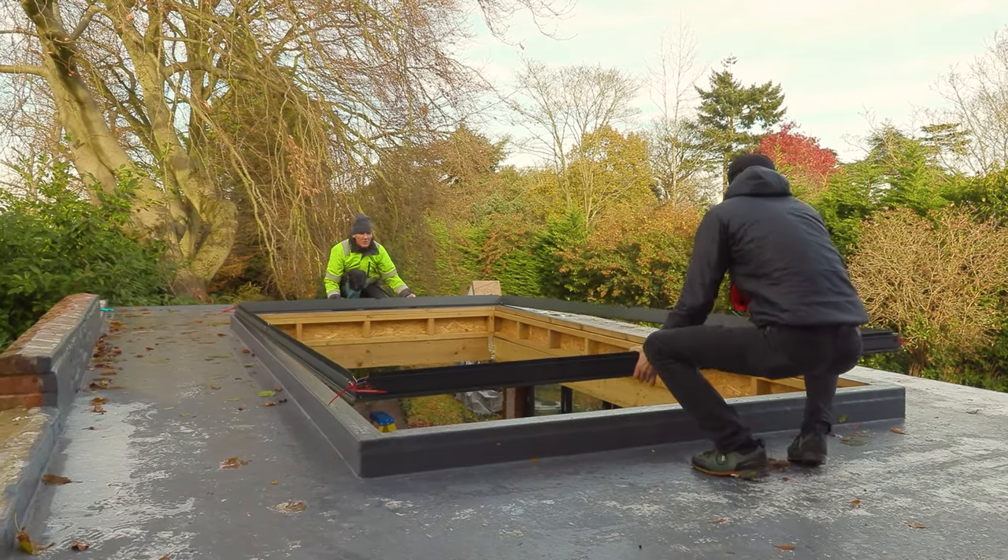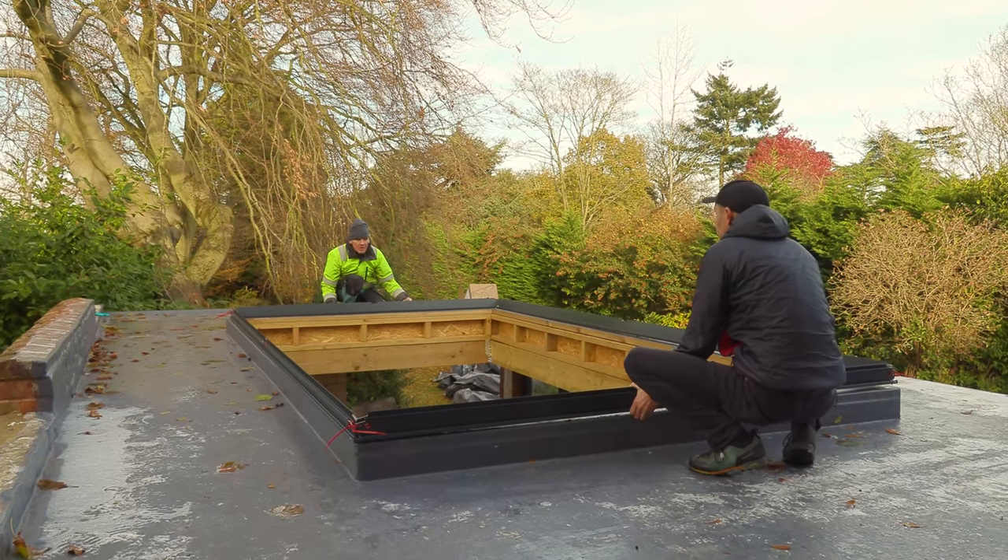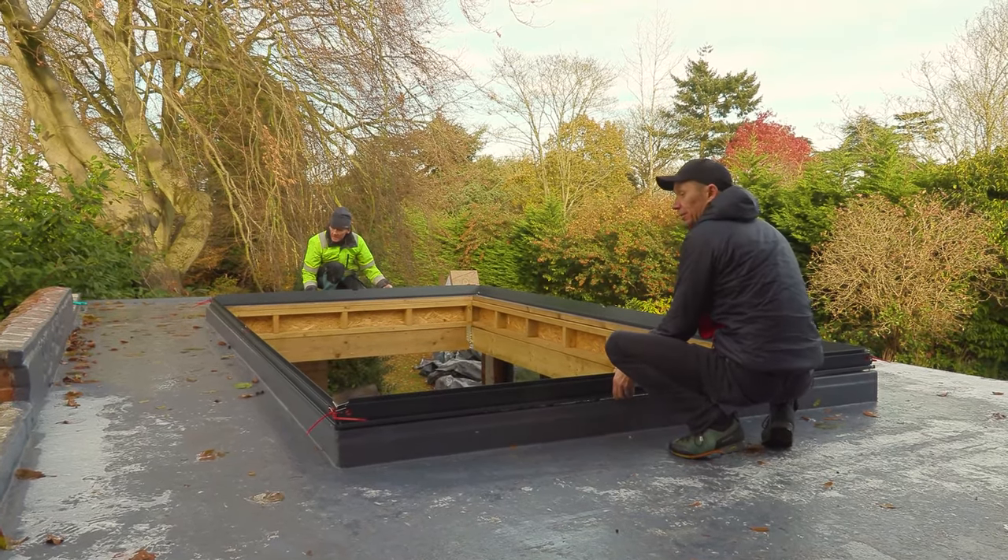Checking alignment — how far is it from the edge? Pretty much level with the edge. That's fine. How are we doing either side, Dylan?